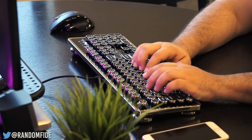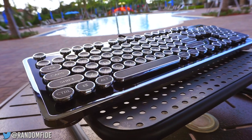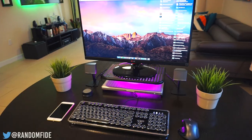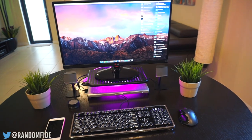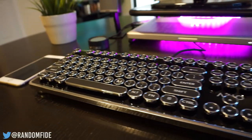The MK Retro features 100% NK rollover and anti-ghosting keys. And don't worry about a little dust and liquid coming into contact with your MK Retro, as this keyboard is dust and spill resistant. A feature we're happy to see here and we'd like to see more manufacturers follow suit. The MK Retro also comes with easy access hotkeys.